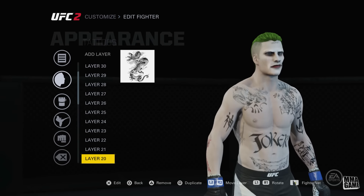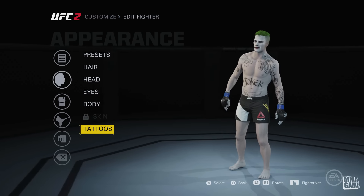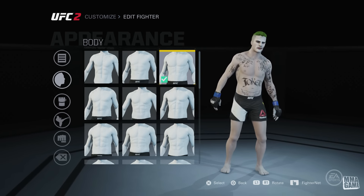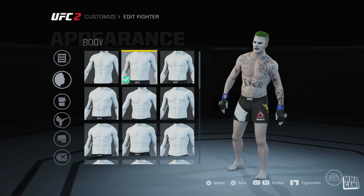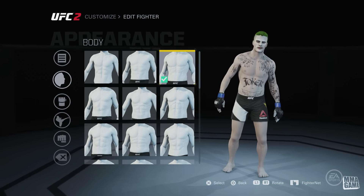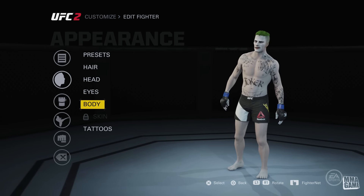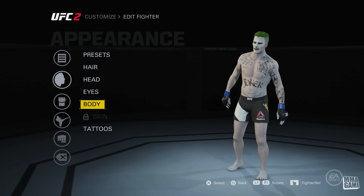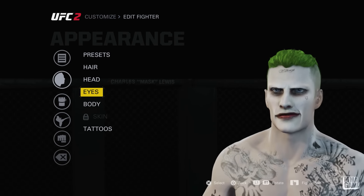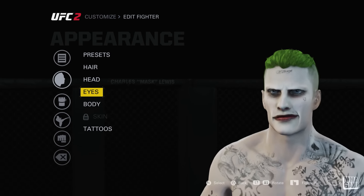He doesn't have any tattoos on his legs. For his body type, it's just the third one over from the left. I was thinking about using a slimmer one but I think the Joker has a little more muscle so I went with that one. I do wish there were more slim body types — they have a lot of fat ones but not many skinny types like Anderson Silva or Michael 'Venom' Page.